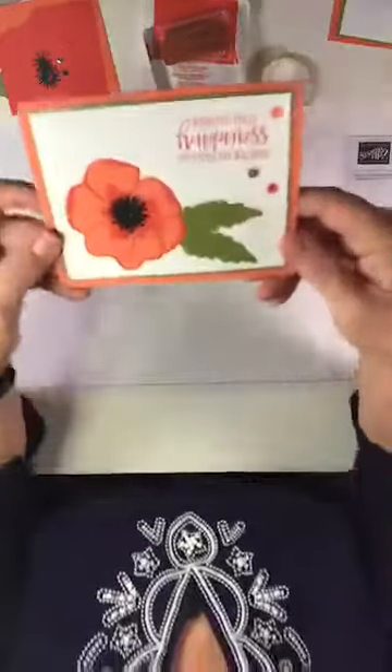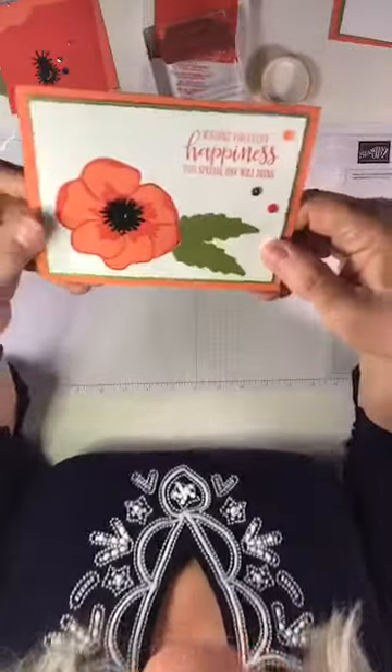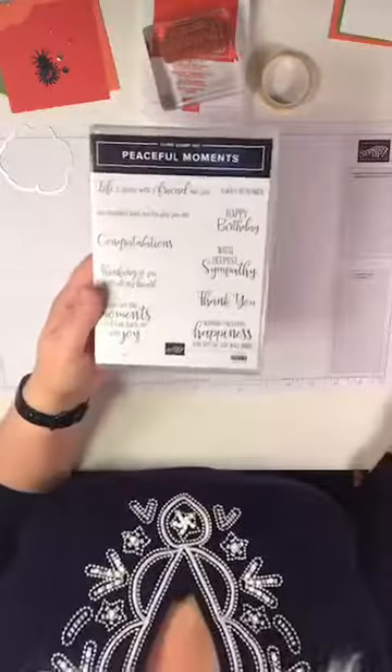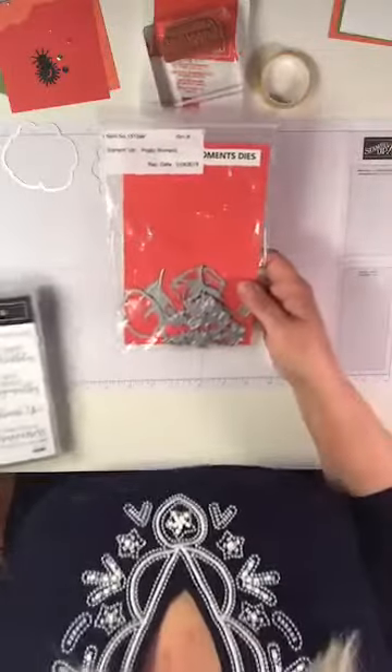I just saw Bridget came on — Bridget, hi! I haven't seen you in forever, so glad you're here. I'm going to flip the phone upside down and we'll get started. I'm doing some die cutting so I've got my camera up pretty high. Here's the card we're going to make, and we are using the Peaceful Moments stamp set and Poppy Moments dies.